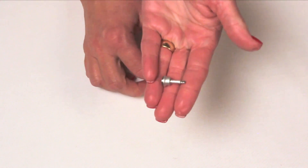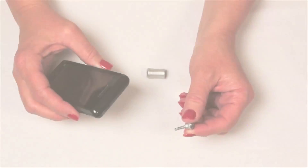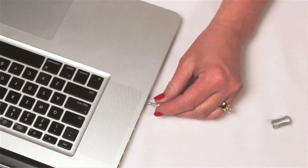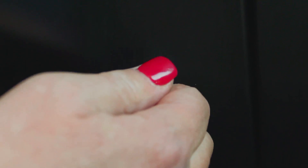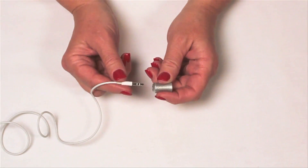First, take your Series 1 MagJacks — you'll want a few — and plug them into all your favorite devices: your phone, tablet, computer, headphones, even your car auxiliary. Any of your devices that have an audio jack.